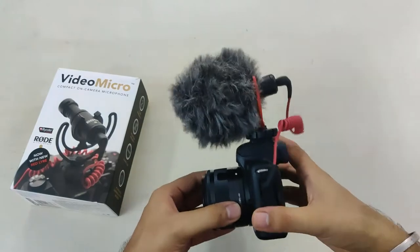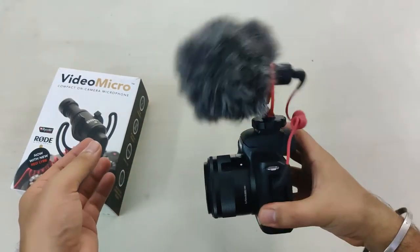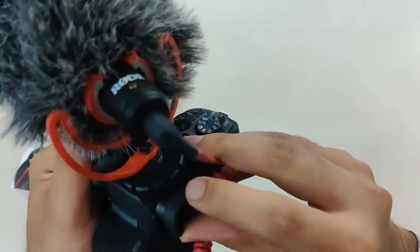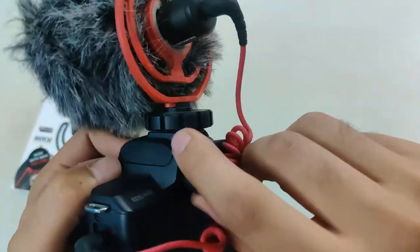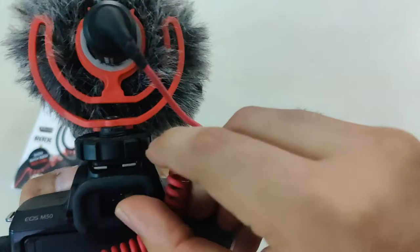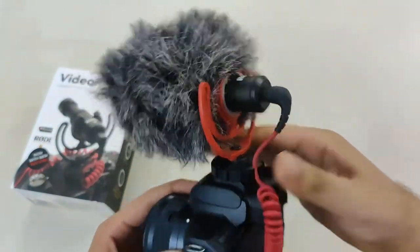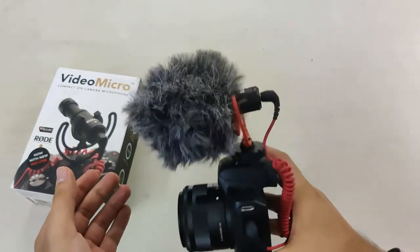Now if you try to pull the dead cat from the microphone, you'll see it's perfectly fit. The third tip is most importantly for vloggers. When you are vlogging, you'll notice that the Rode Micro is bouncing somewhat in the front. When you install the microphone, there is a small circle object with curling openings. What you have to do is fit the wire of the microphone inside that curly opening — and that's it, the microphone is set and will not bounce.